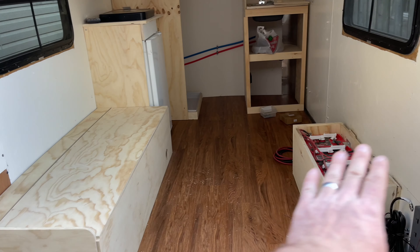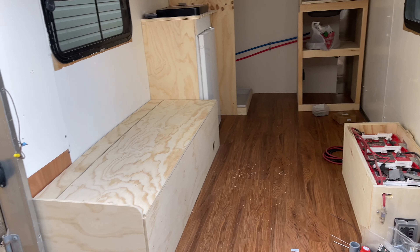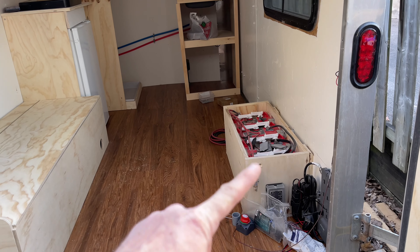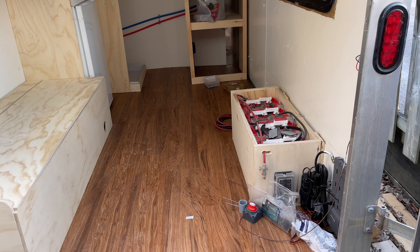This is going to be a bench here, bench here, with the table in the middle that folds down as a bed. For the bench over here, I haven't done this bench yet because I need to do all my electrical first — I want to build the bench after my electrical is done.